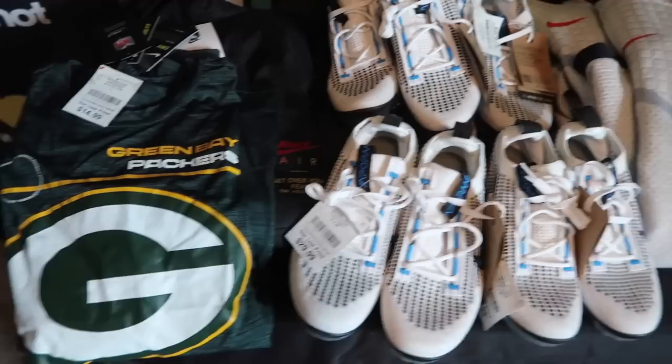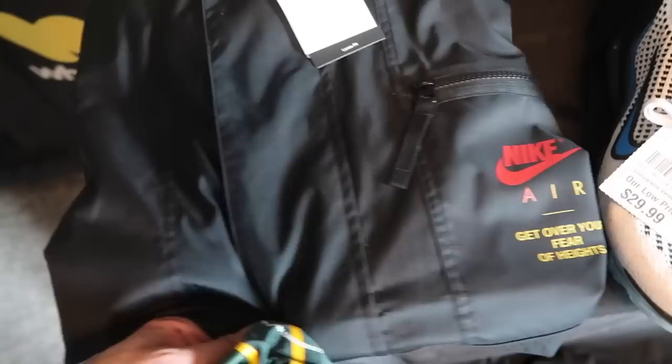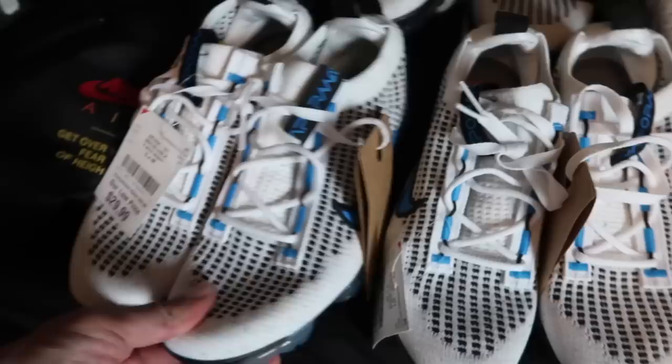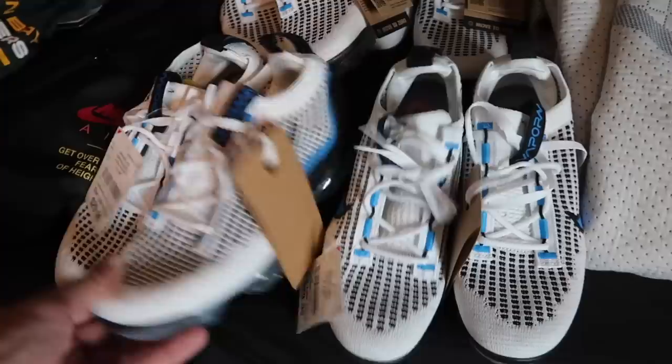Alright, we are back at home. Let me show you everything I picked up. First one — men's large Green Bay Packers sideline tee, retail $35, and I might keep this. Loose fit — 'Get over your fear of heights' — Nike Air Jacket in black, retail $140, Burlington price medium $35. In the kids section, 4 pairs of Vapormax Flyknit 2021, $30, compare at $40. Sizes 5, 4, 4.5, and 6.5. Just glad we found something out there.